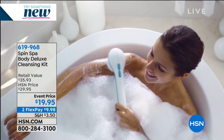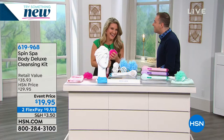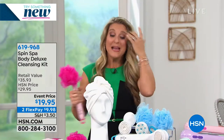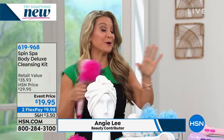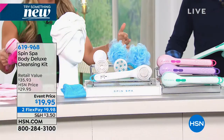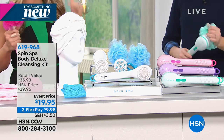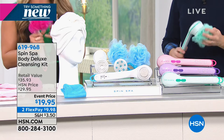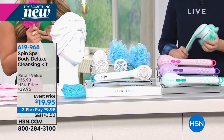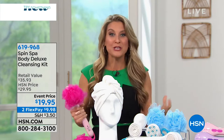The lovely Angie Lee is here. I was standing here trying to figure out how to get everything on this table - it is so much. It's everything you could possibly imagine from head to toe, and I'm not talking just cleansing. I'm talking cleansing, exfoliating, microdermabrasion, massaging, giving yourself your pedicures in the shower.